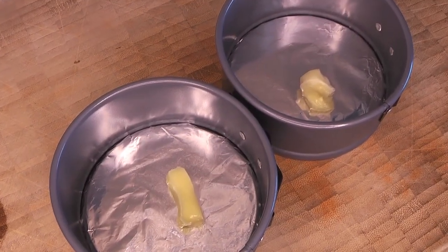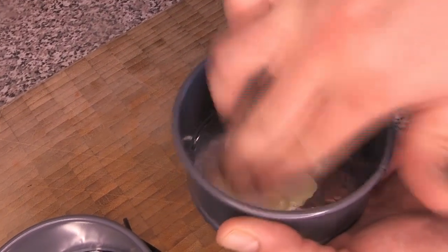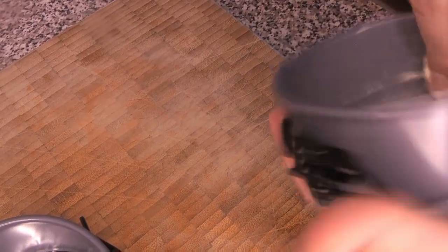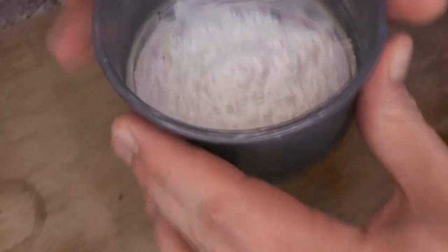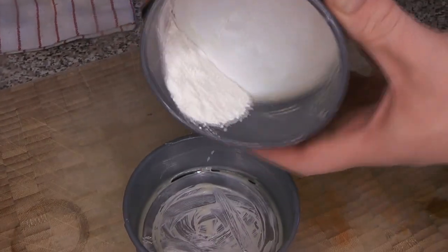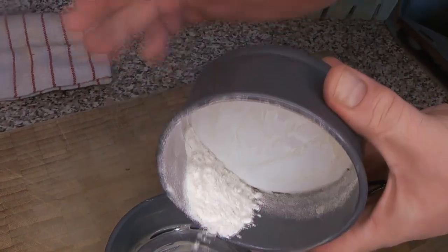The first thing we're going to do is prepare these little baby springform pans. We've lined them with a little bit of tin foil to make them closer to watertight so the batter doesn't escape. We're also going to grease them with some butter so the cakes release nicely, giving the inside a good coating. Then we're adding a little bit of flour as well. The neat thing about doing two pans is you can use the flour from one — as it starts to fall out we just add it to the second one. Just give these a decent coating of flour and tap out any extra so there are no big clumps.